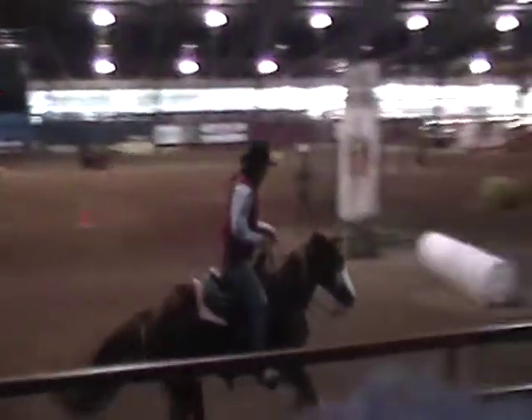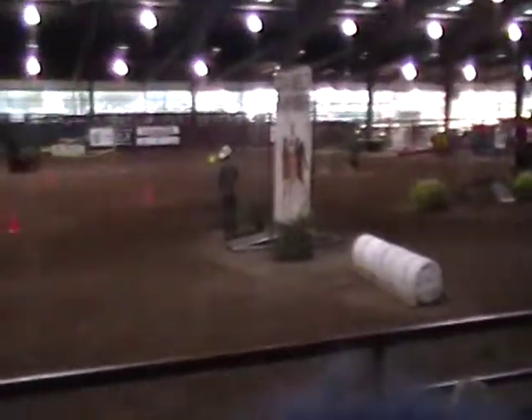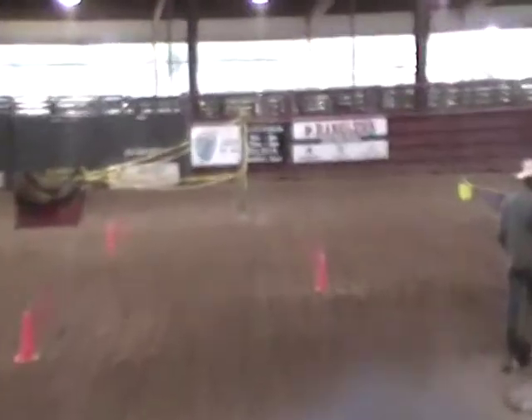Picks up that left, laid down, going around the rim. This horse has got a lot of chrome and I love the way this horse carries itself.